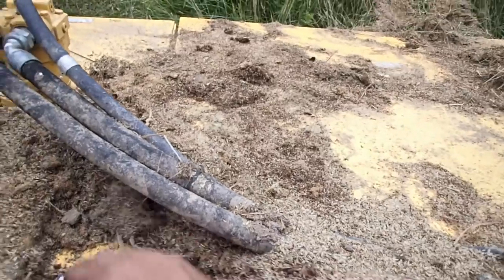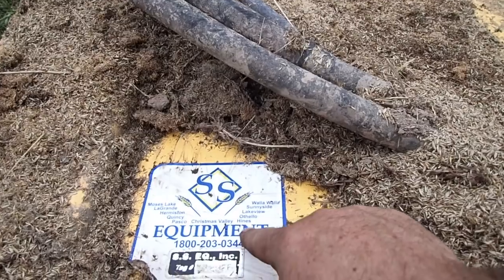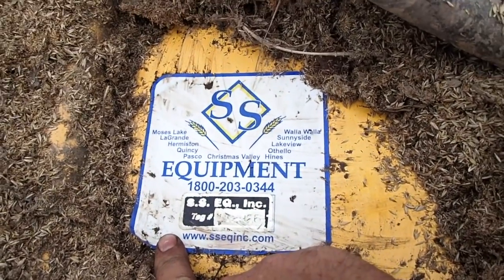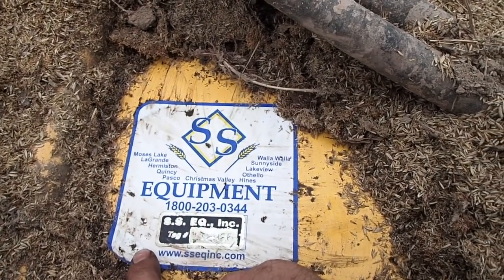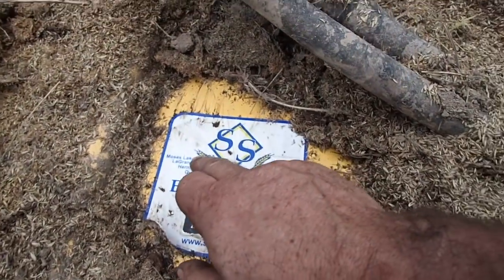So my dad says, why don't you call the people up where you bought the header from? And I said, oh yeah. So I'm looking all over — these guys are in Oregon. They're in Oregon and I believe these are the guys I bought this header from back in 2016. Othello sounds familiar, might have been Christmas Valley. But they actually had the sprocket and the clips. I said, can you overnight it? He says, let me see if UPS has left yet. He yelled across the counter, and they said UPS was there — he held UPS up so I could get that sprocket on a truck headed to New Jersey today.